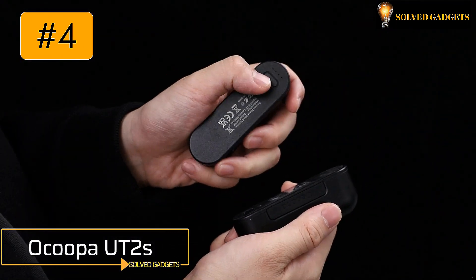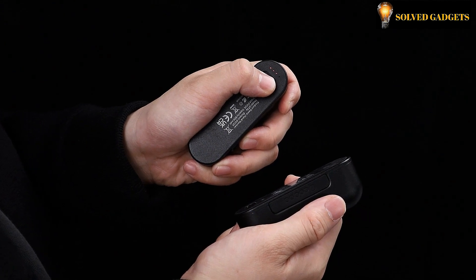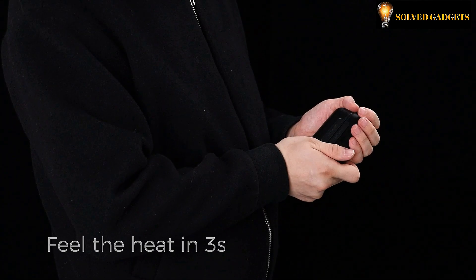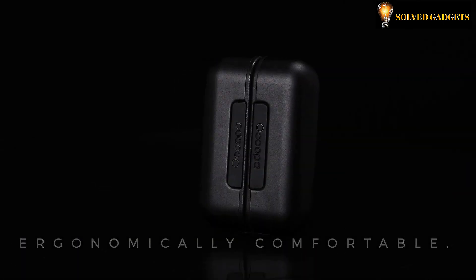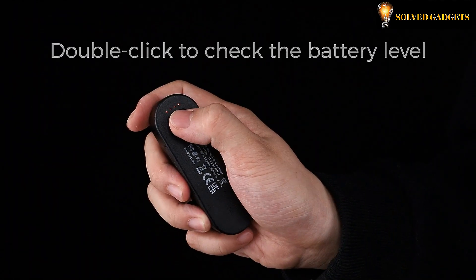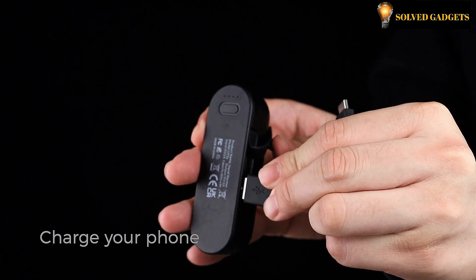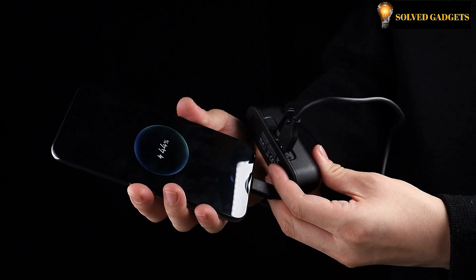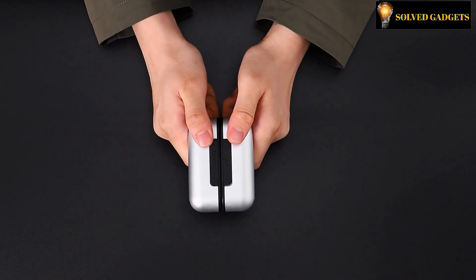The Ocoopa UT2S offers four levels of heating temperatures up to 145 degrees Fahrenheit. These rechargeable hand warmers are made to be used in the chilly winter months. They may be utilized together or independently thanks to their split-type magnetic architecture, and may also be used as a power bank to charge your gadgets. One hand warmer is equipped with a 5,000 mAh rechargeable battery, which allows it to create a large heat output and offers a variety of color options.